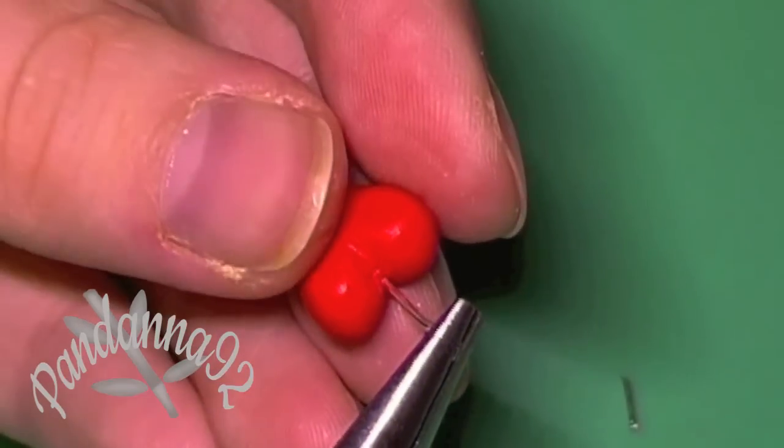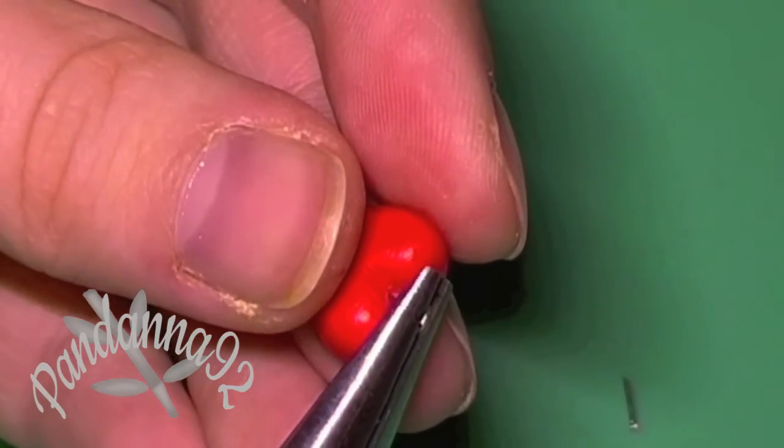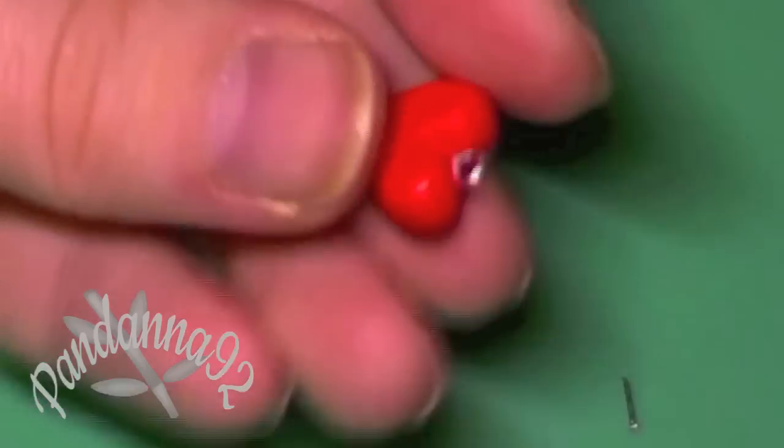Then go ahead and insert a short eye pin into this charm and then you can go ahead and bake both of them.